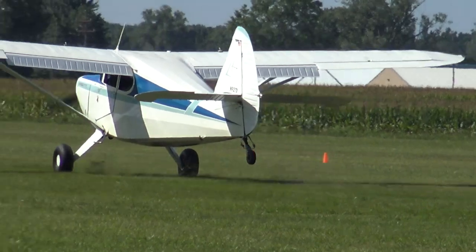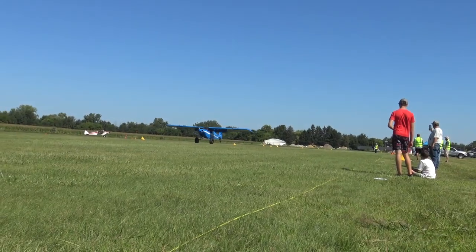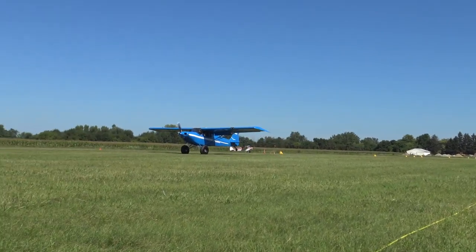Okay, before you blow up the comments section — my first attempt at a wheel landing in the Murphy did not go as anticipated. A wheel landing, for those who maybe don't know, is a second technique for landing a tail dragger aircraft. The first technique is a full stall flared landing. The second technique is a wheel landing where you land on the main gear only and the tail wheel doesn't touch the runway until the airspeed bleeds off.